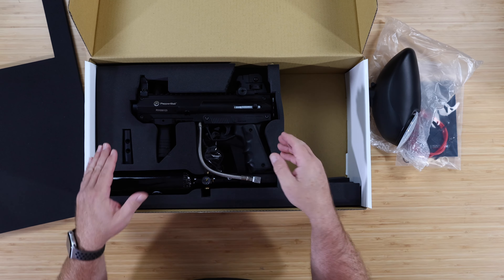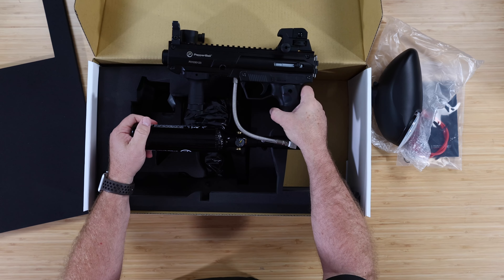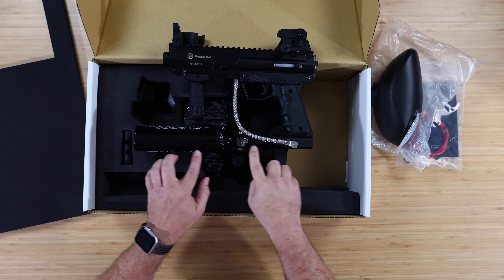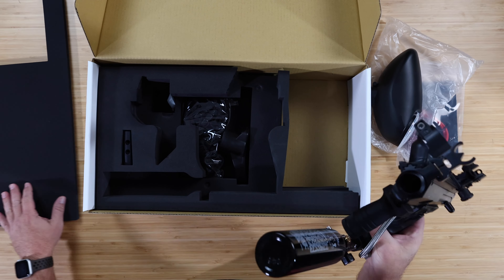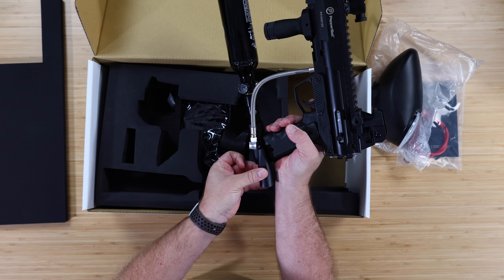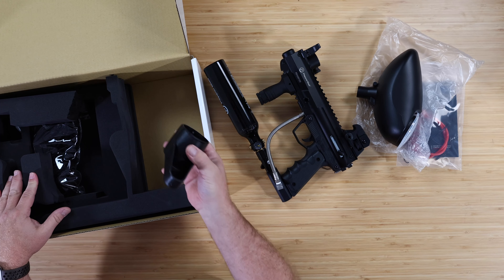We've got the gun set up in here. The way this is set up out of the box is with the tank on the bottom. Now this is reversible — if you wanted to change the setup so the tank is coming off the back, you can do that as well. It gives you an alternate ASA adapter so that you can mount it in that direction, which is cool that they supply that.